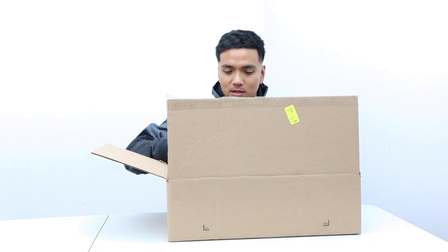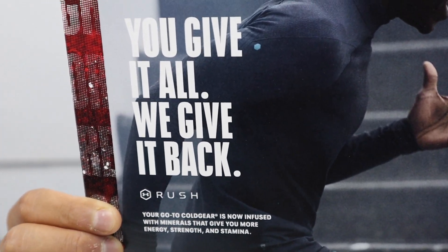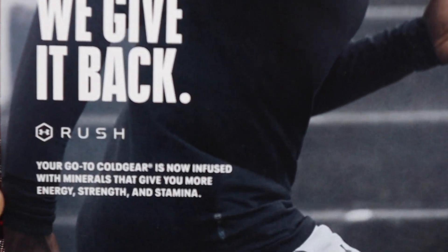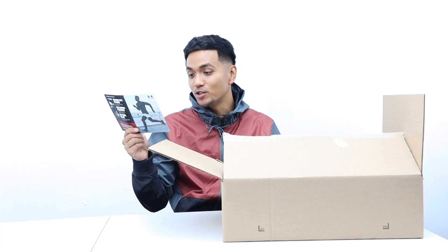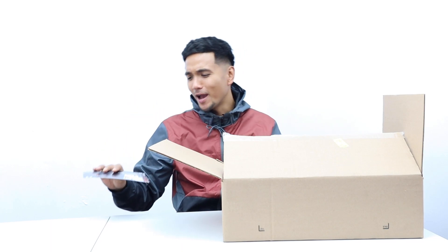First, let me show you guys this card right here: 'You give it all, we give it back.' UA Rush — your go-to Cold Gear is now infused with minerals that give you more energy, strength, and stamina. UA, I'm all for it.